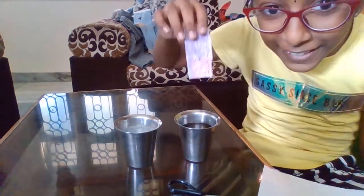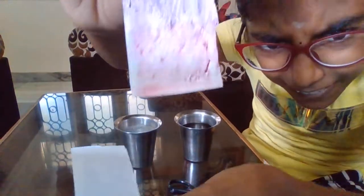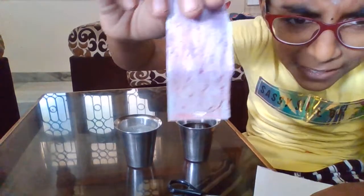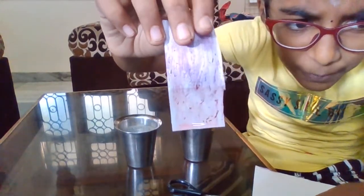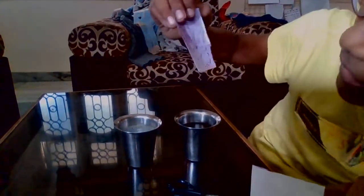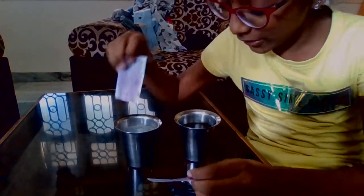Oh my gosh! Yes! Look at it! So it has turned into a light pinkish color, and I am going to dip this into the soap water.